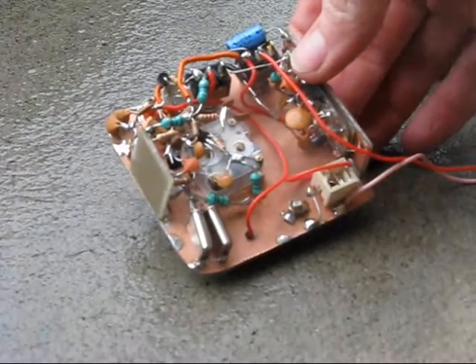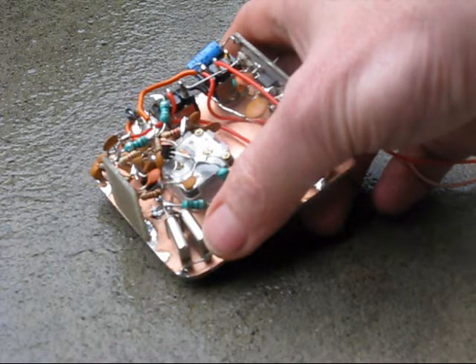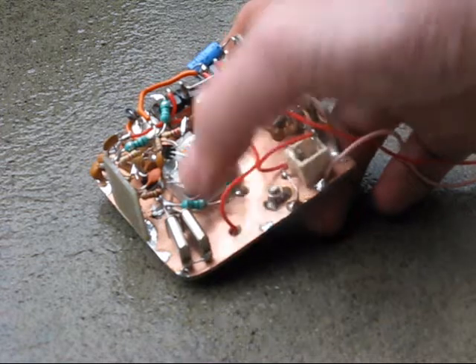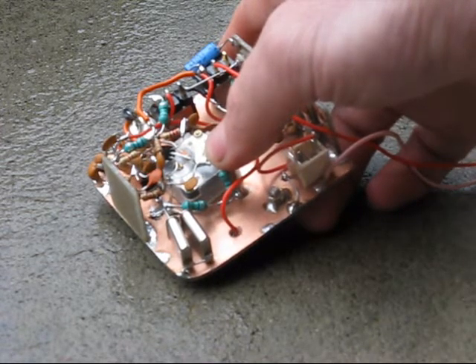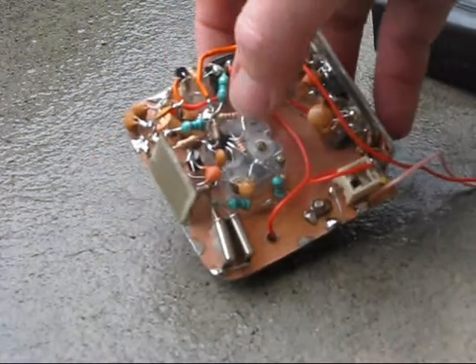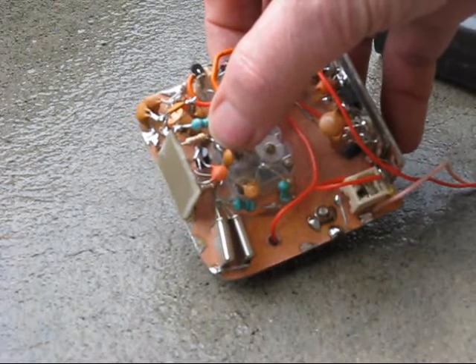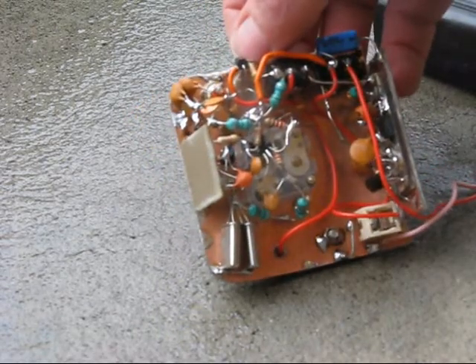Inside the transceiver, the first stage is the crystal oscillator, using two crystals for 7040. A wide-swing VXO allows coverage from 7012 to 7030. Then there's the buffer stage, buried underneath, then the final amplifier, a 2N3053.